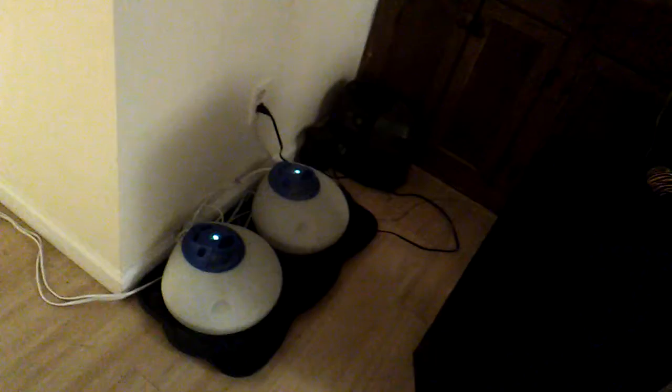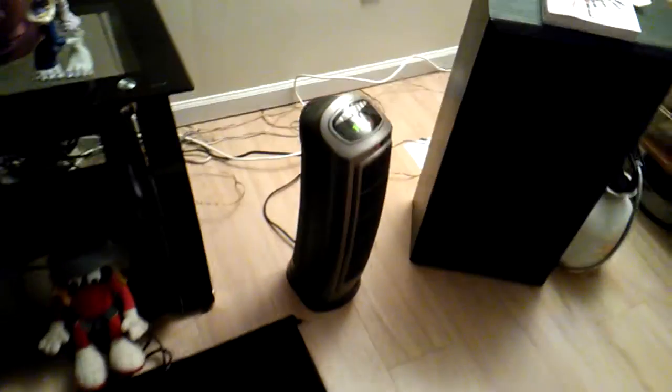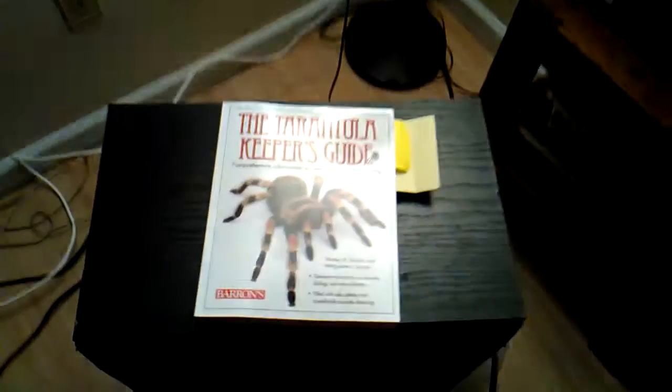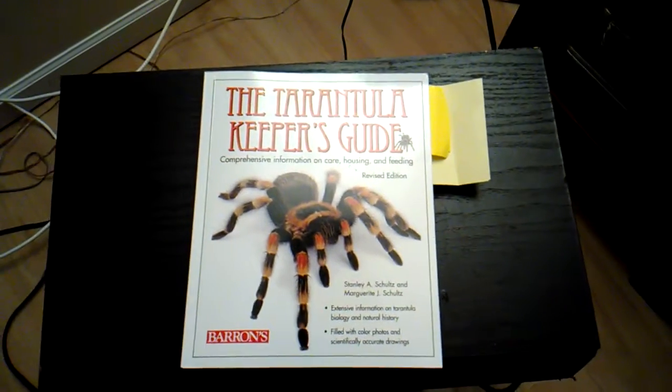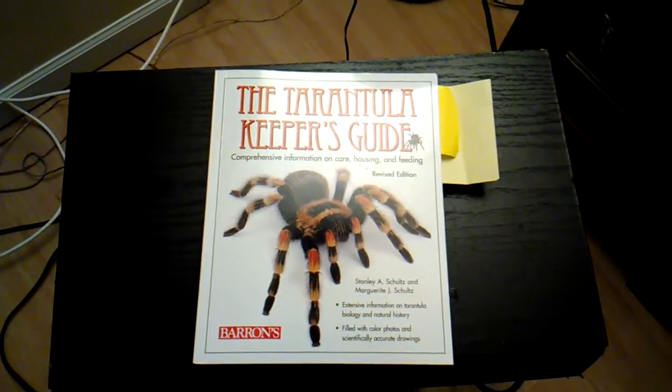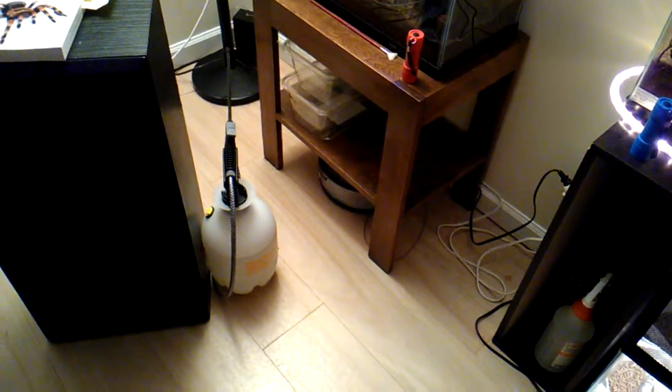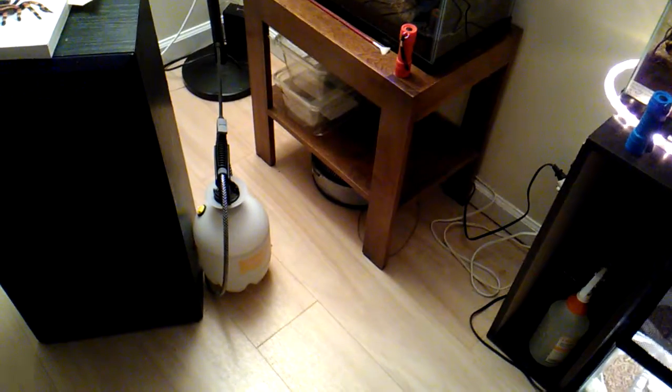First off, I've got my humidifiers running to keep good humidity in the room. Next I have my space heater with a built-in thermostat to keep the room set at a certain temperature. Here is the tarantula keeper's guidebook, full of information about tarantulas. Here is my industrial sprayer to keep my tanks humidified and watered. Here is my electronic temperature and humidity gauge.